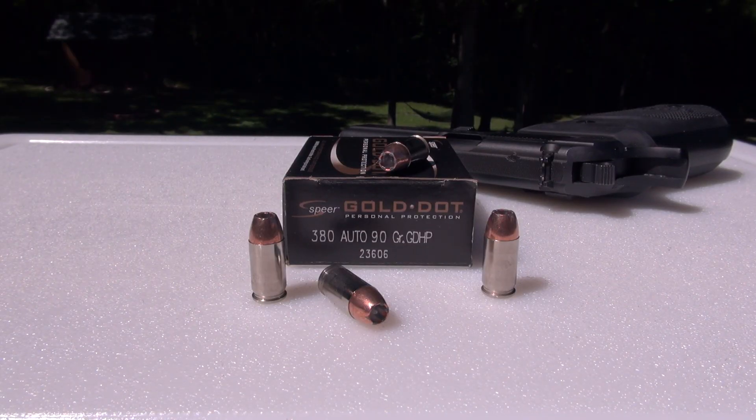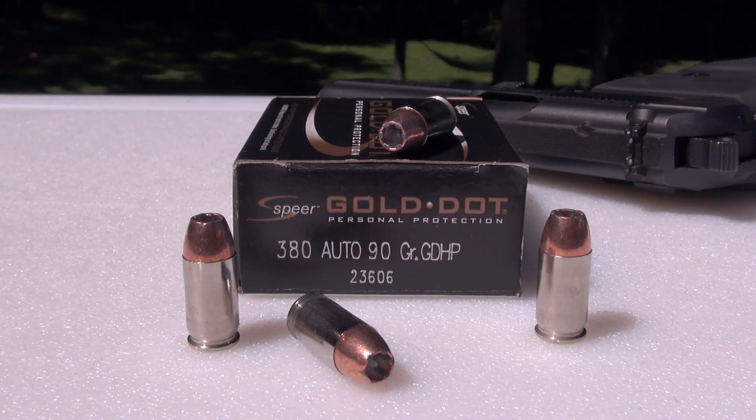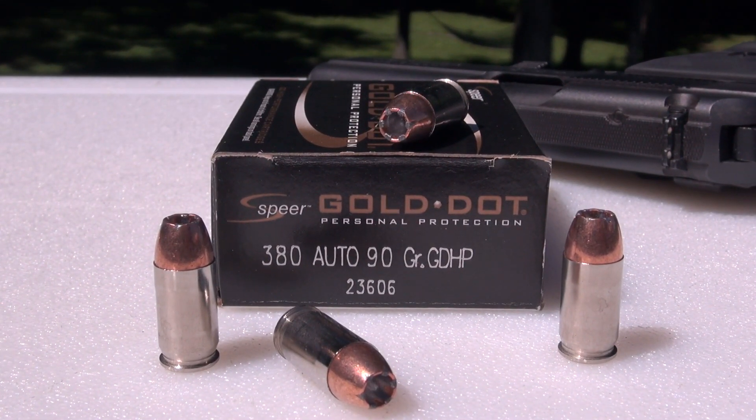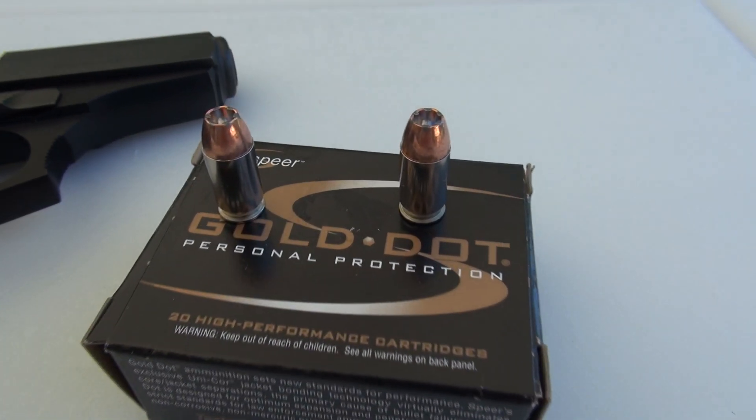Hi everyone, we're testing the Spear Gold Dot in 380 ACP, the 90 grain Gold Dot hollow point, using the Simtest media calibrated to ballistic gel specs, plus four layers of denim. This is my first ever test of the Gold Dot in 380 ACP.